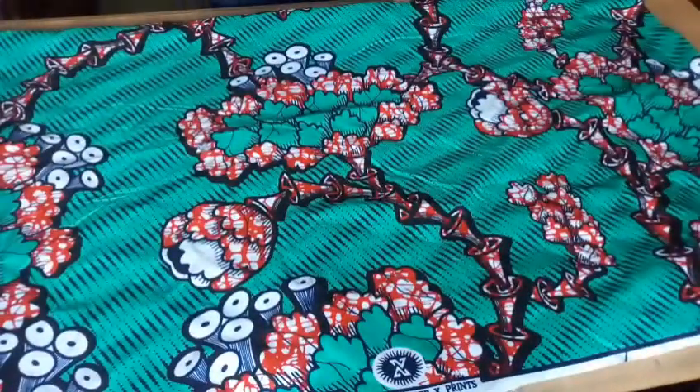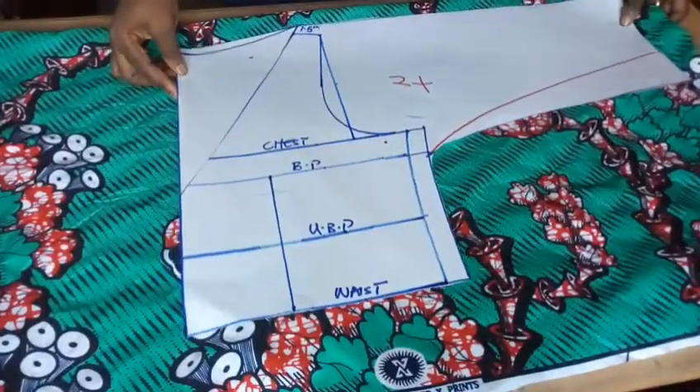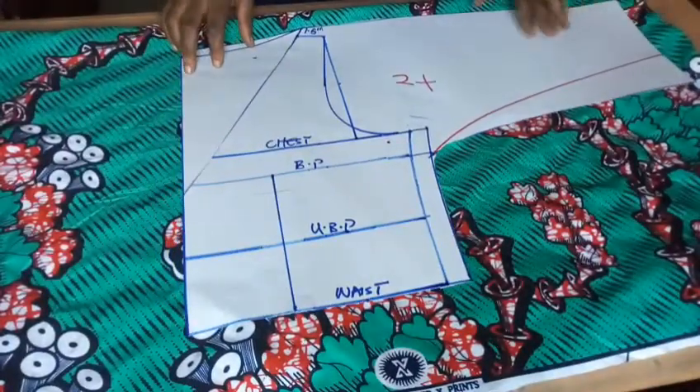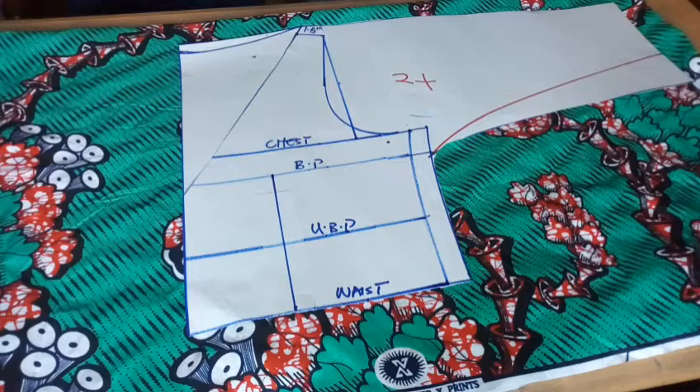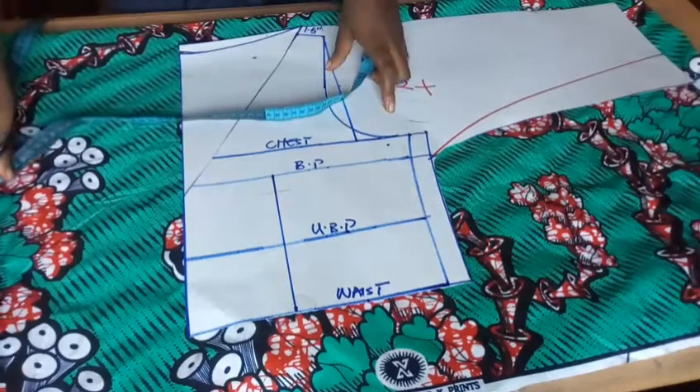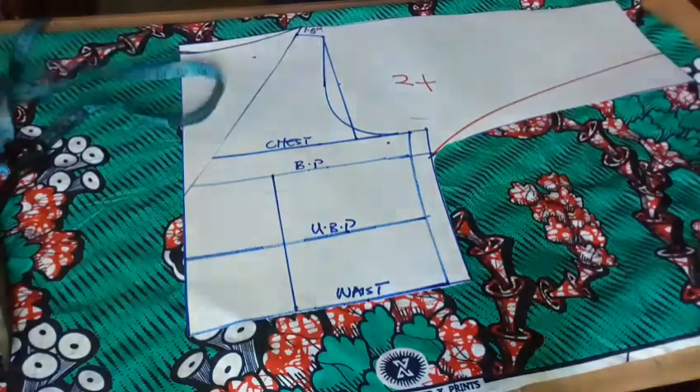Because of the sleeve length, I'll choose to cut while adding my seam allowance. I'll quickly cut it off adding my seam allowances just like I did, then bring it away.